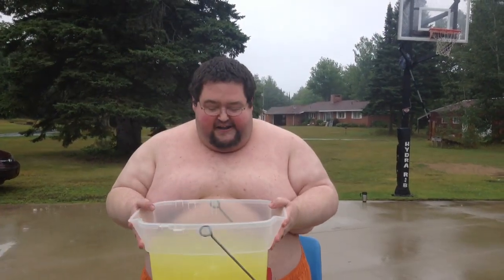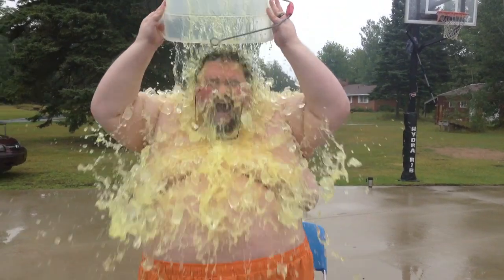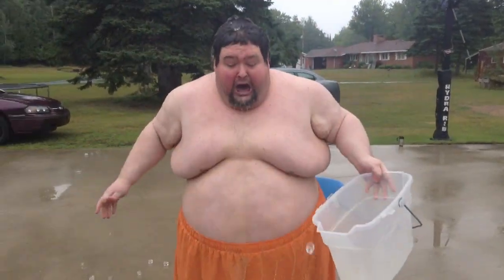I'm doing it for Lou Gehrig's disease. Oh my god. Share this video, you guys — donate $100 at alsa.org. I'm out of here, bye!